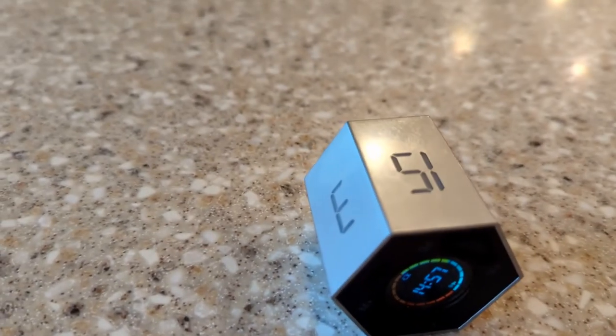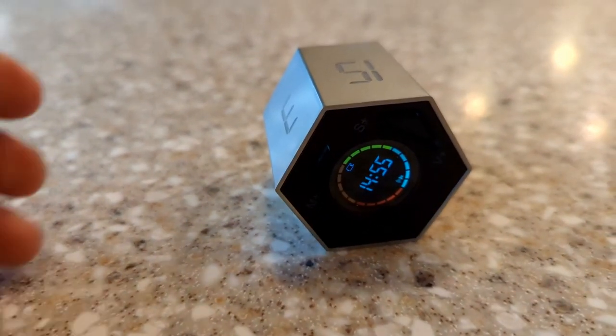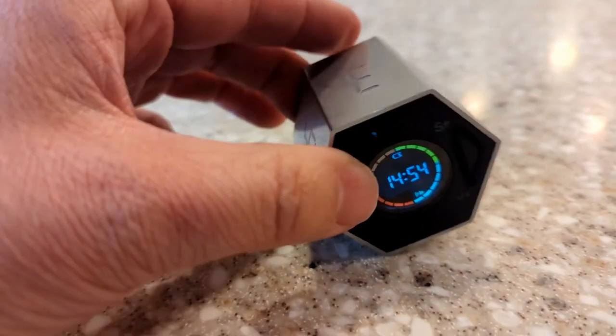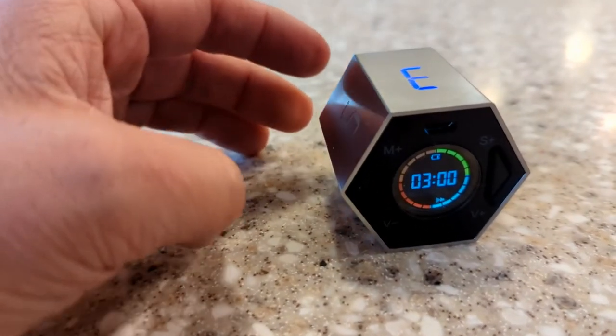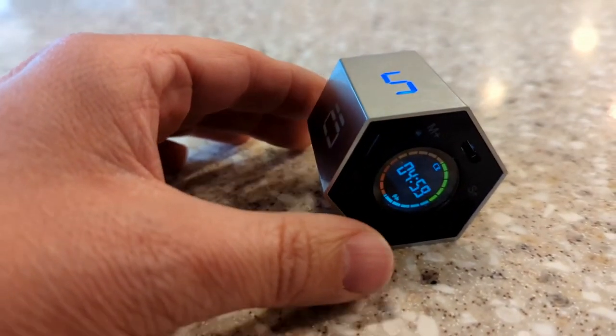Overall, this is a fun timer if you have kids or a class. It's very fun to slap it down and have it set for 25 minutes. I accidentally bumped the button just now — that gives you an idea of the sound at moderate volume. It goes a lot louder than that too.